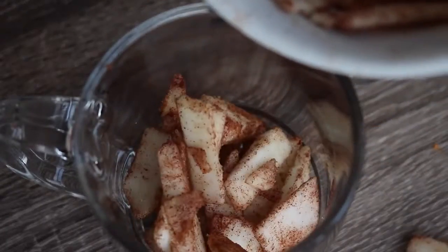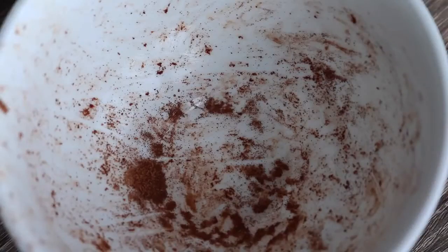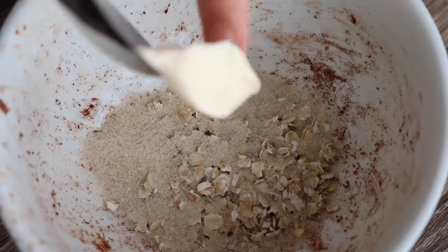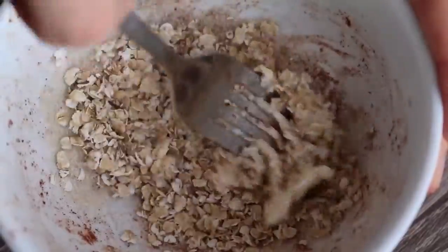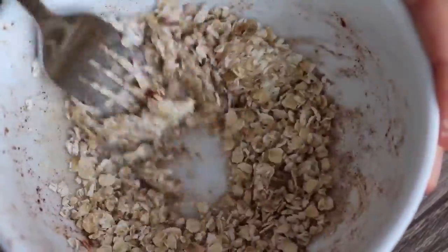Then just put it into a microwave safe mug and pack it down as you go. In the same bowl, you don't need a new one, add two tablespoons of oats, a half tablespoon of sugar and a half tablespoon of vegan butter or coconut oil. Then using the same fork, stir it all up and kind of mush it together so that it becomes a crumbly mixture and it's all combined.